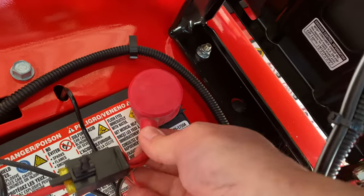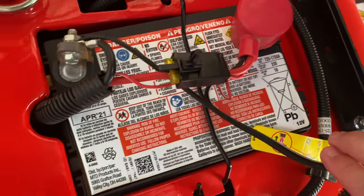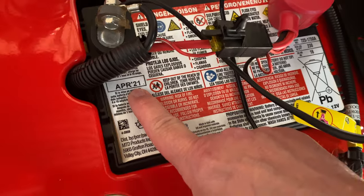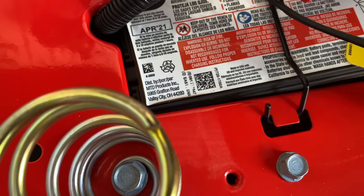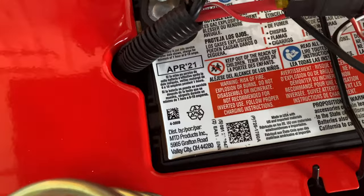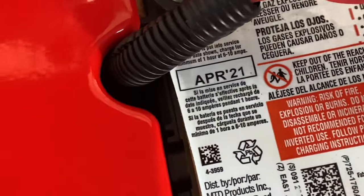So far, four years out of this battery. A lot of people have these factory batteries not make it through the first season. I charged mine before the first use and I've maintained it since — I think that's the key. That date, April 21st — I wondered what that was, and now four years into ownership I finally read the text above it. It says if it's not put into use by that date, charge it before the first use. Makes sense now.